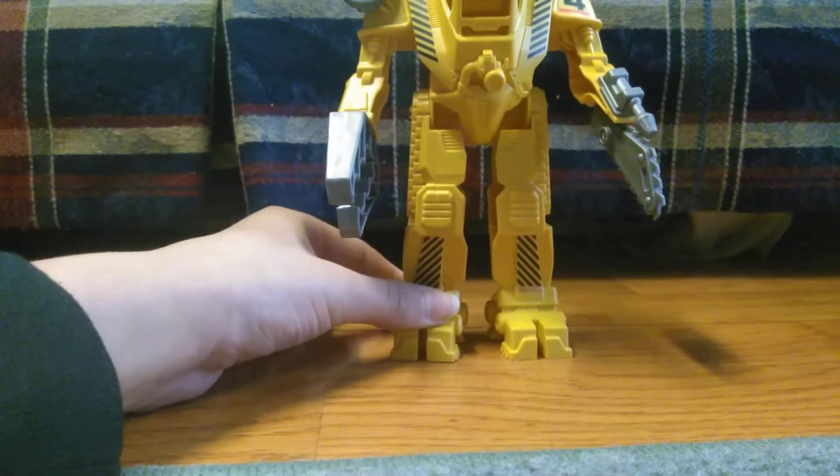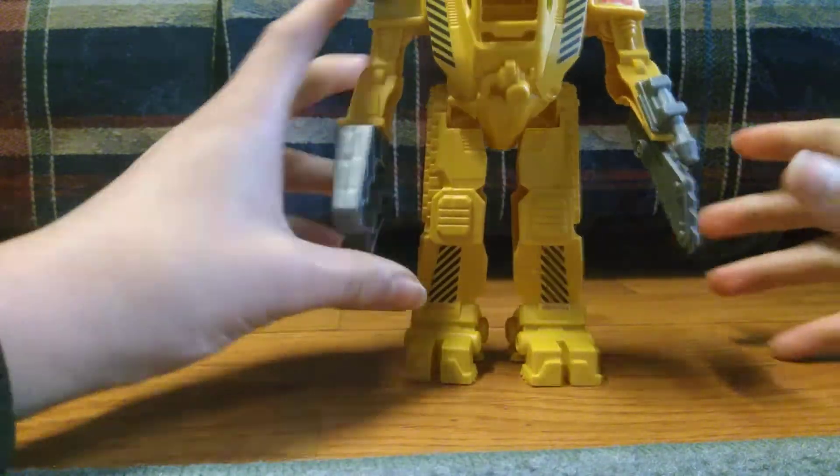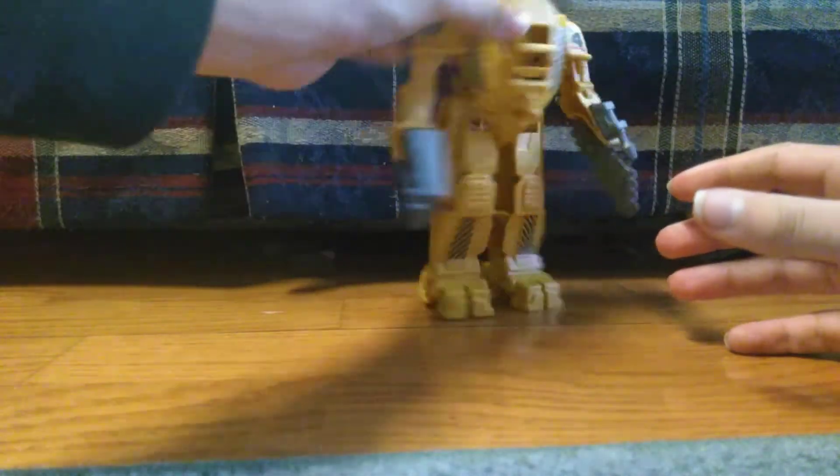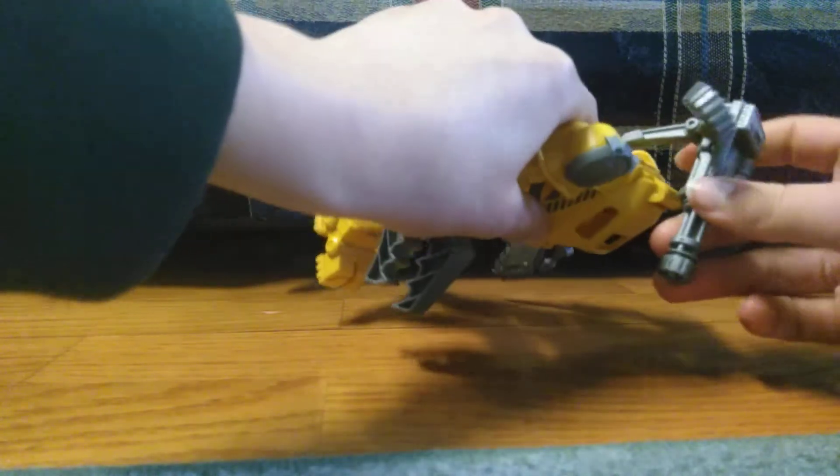Finally you have the Power Loader. It can move at both arms, both legs, and it has this big gun on the top.